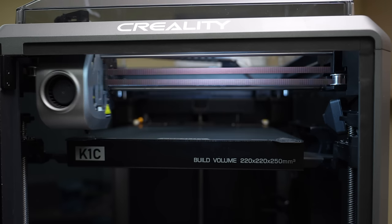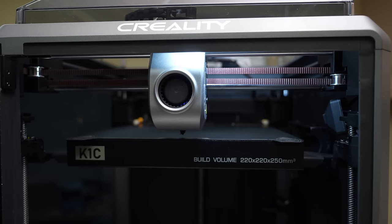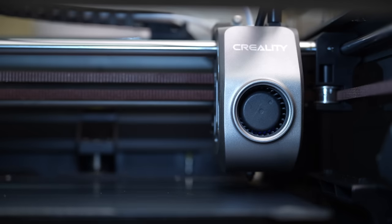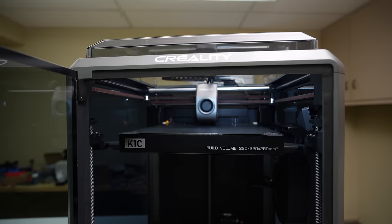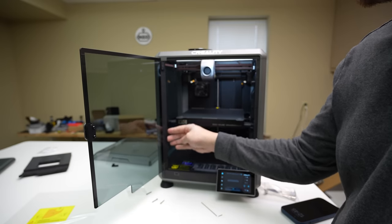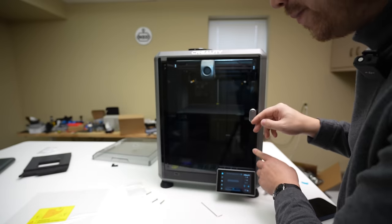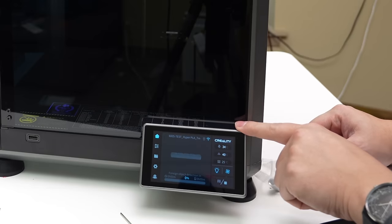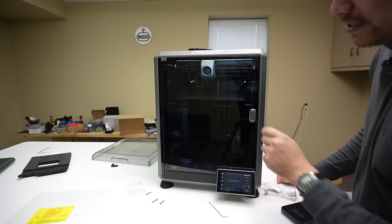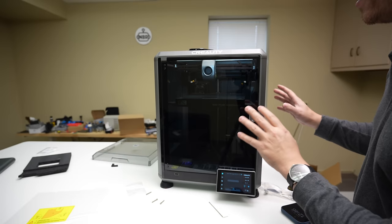Now it's doing its automatic bed leveling, which is pretty common for printers nowadays. Self-check is complete. There's a little rubber gasket here on the door, which I assume is to get a better seal when you close it. There's still a gap down at the bottom, but I've seen some aftermarket mods where people print a piece that covers up that area. This should be a much better machine in terms of getting an enclosed, sealed space.